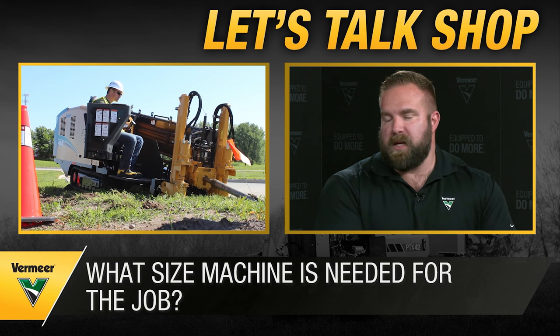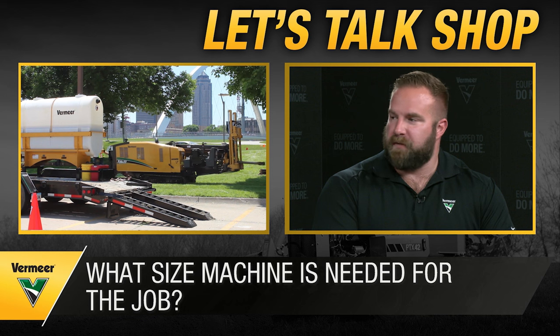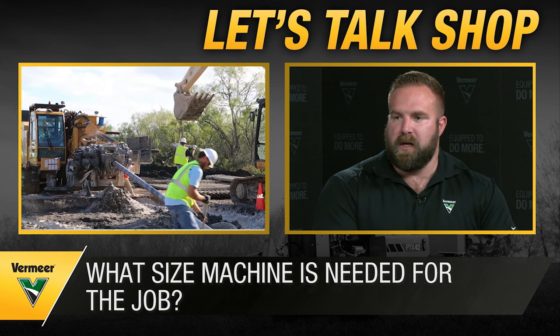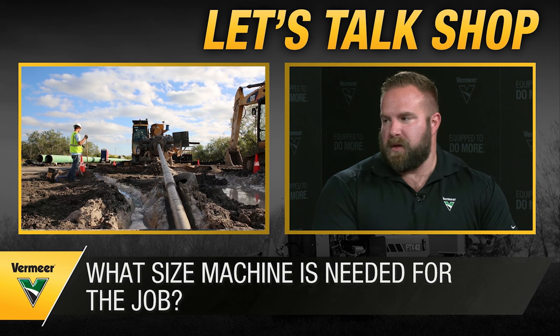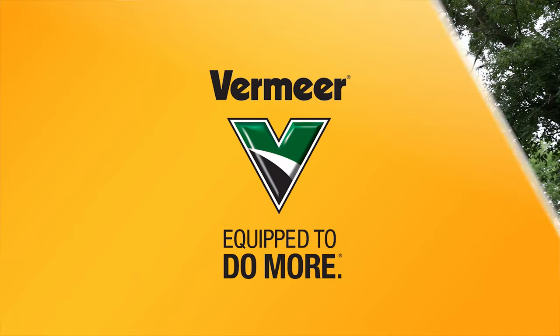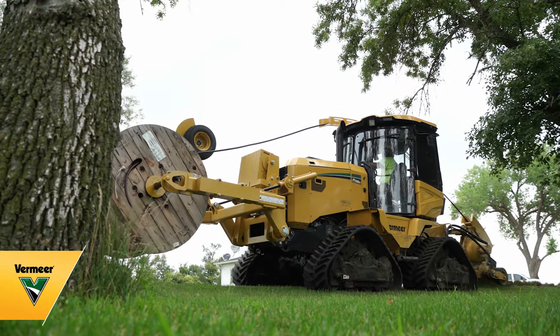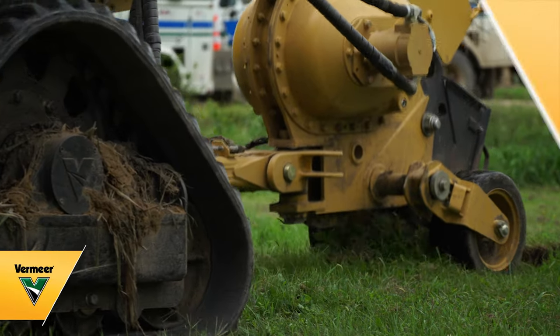Going from a small drill to a medium drill to a large drill means potentially a different truck, different trailer, different mix system, and different crew size. There's not a one-size-fits-all answer. Another question is whether a drill is even the most cost-effective way to install those products — looking at utilities in the area, how long the shot is, and when it makes sense to use different pieces of equipment.